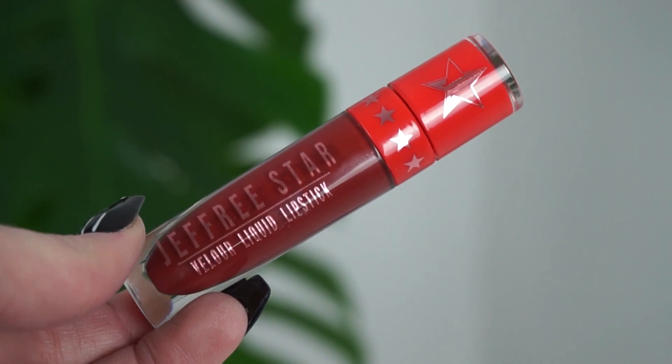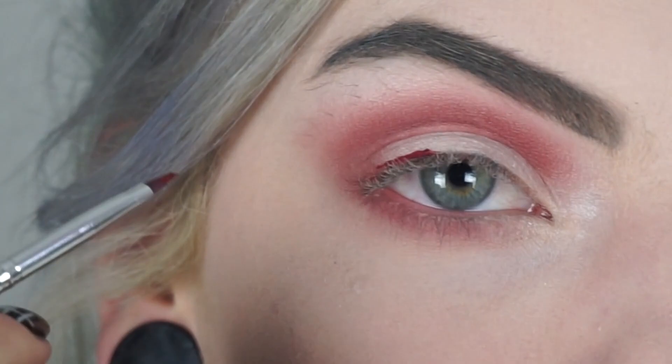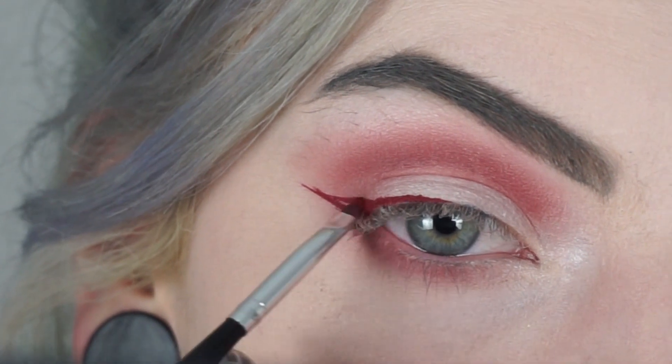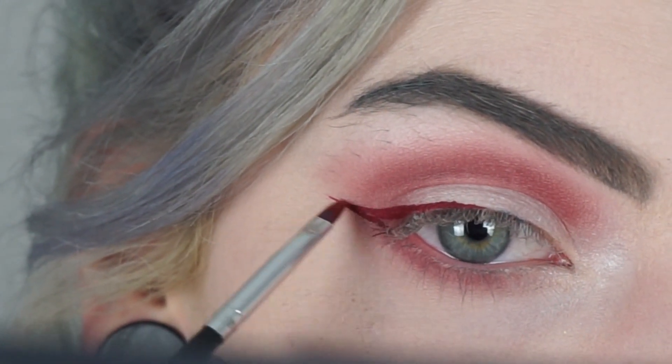And then for the eyeliner, I'm actually taking a liquid lipstick — the Jeffree Star Liquid Lipstick called Designer Blood. I'm just going to put some of the liquid lipstick on a tiny brush and line my eyes with that.